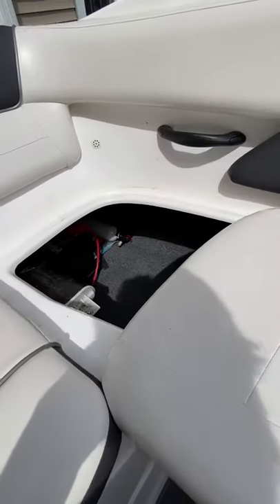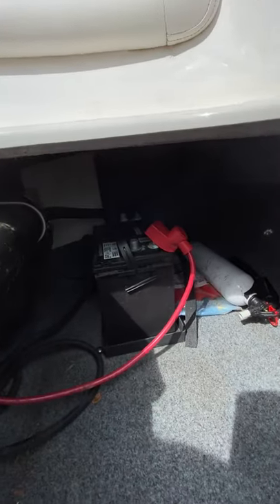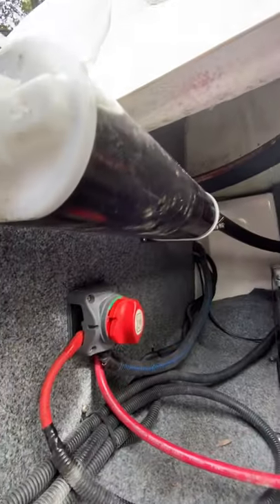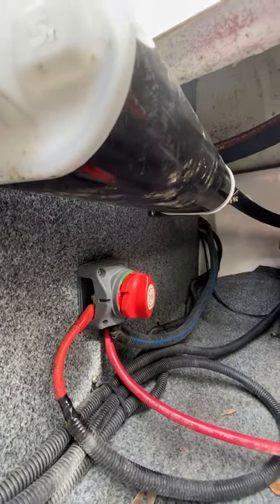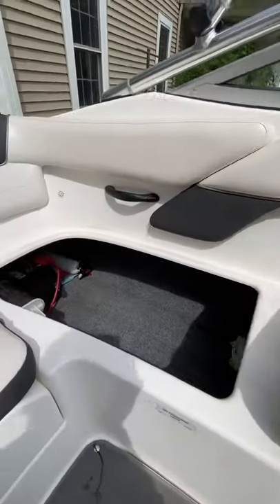On the other side is the battery compartment and storage area. You can see the battery right there. There's a battery switch that's set to off — so when I'm not using the boat, I just set that to off so I don't drain the battery. You also get the fire extinguisher and just a nice large compartment.